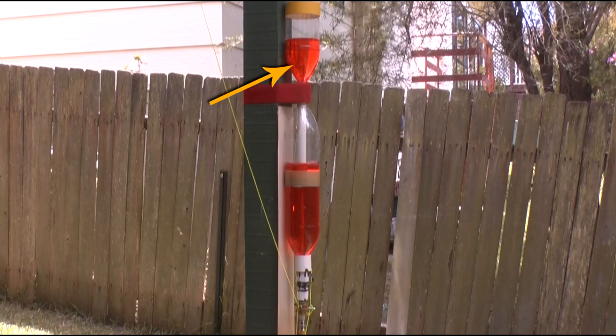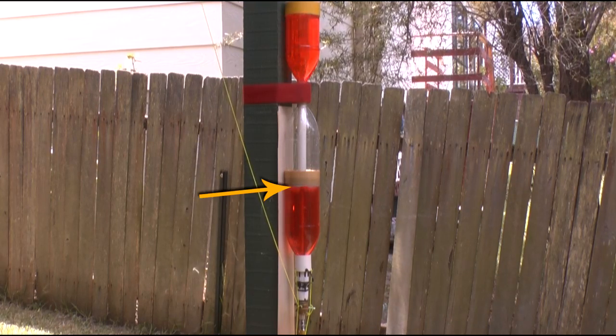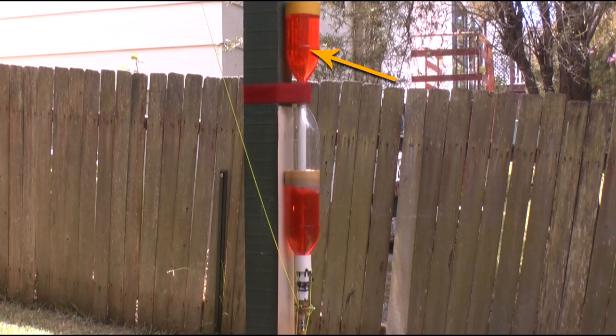Here you can see the water being transferred to the sustain chamber, and when it reaches the non-return valve, air starts flowing into the chamber to pressurise it.